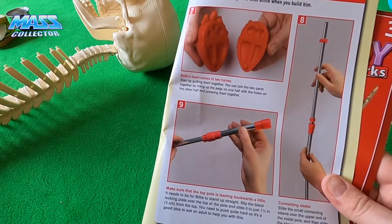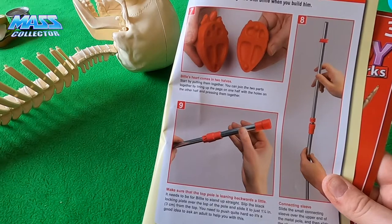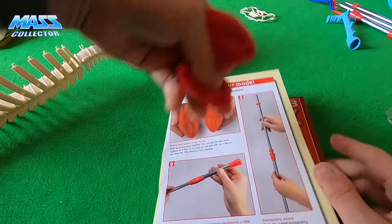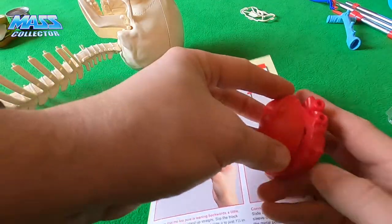Now Billy's heart comes in two halves. Start by putting them together — join the two parts by lining up the pegs on one half with the holes on the other half and pressing them together. Easy enough.